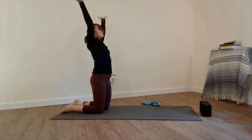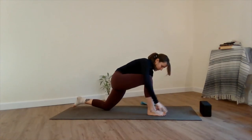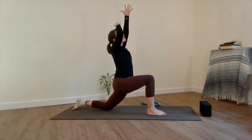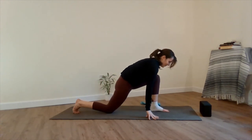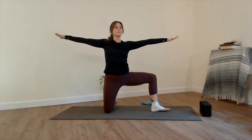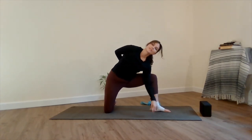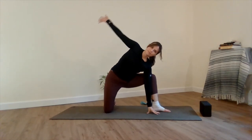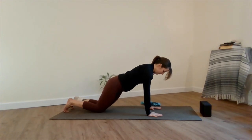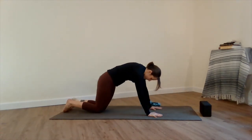Inhale, arms float back to your thighs, reach up and overhead. Last time. Left leg steps through. Inhale, arms float up and overhead. Exhale, plant the palms. Kickstand your back leg to find a modified warrior two. Inhale, side angle. Take the palm to the floor. Top arm to the small of your back and reaching through for the bind, getting this last juicy stretch in. Inhale, unraveling. Exhale, bend the elbows, chaturanga. Inhale, cobra pose. Exhale, child's pose.